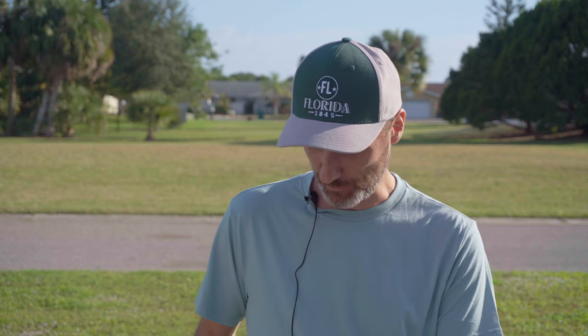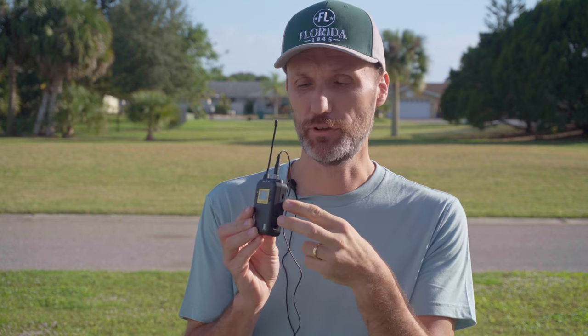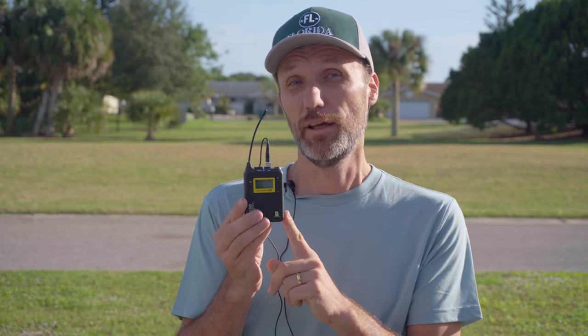OK, I'm back. So the receiver is attached to the camera and looks pretty much the same as the transmitter — same kind of build. You put the AA batteries in on the side; like I said, they last five hours. The cool thing about this system is the comparison to something like the Rode Wireless GO 2, which is a nice compact two-person wireless system.